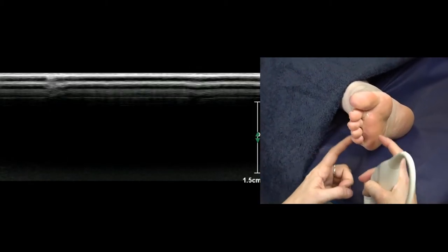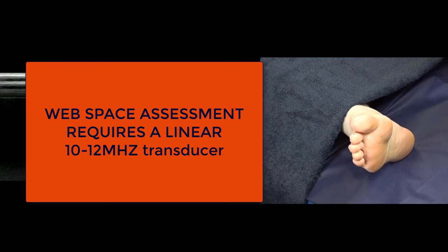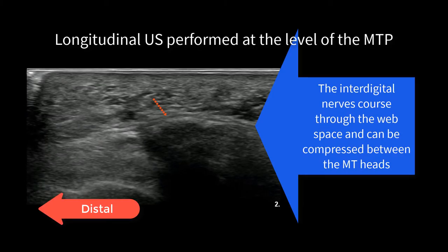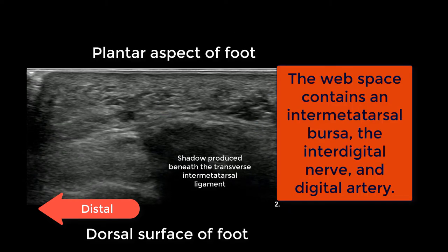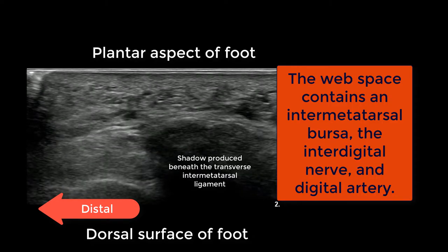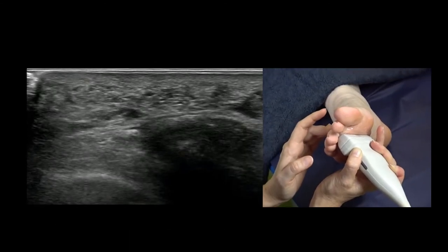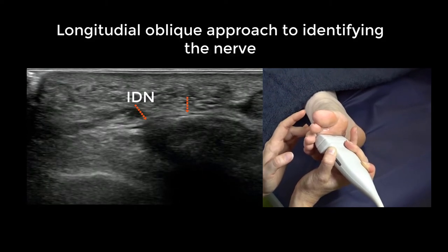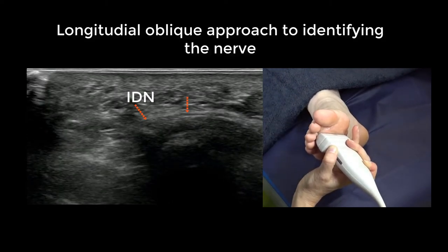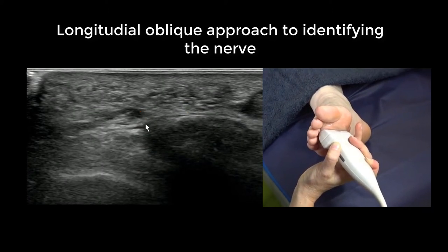Then we do a webspace assessment, and we'll change transducers for that. Starting the webspace assessment now — this is a normal webspace, so the nerve is very, very tiny. I'll point it out for you — it's this tiny little structure diving deep.